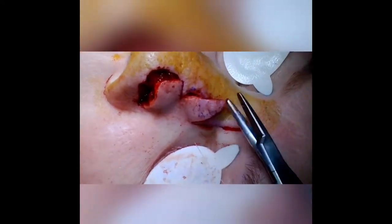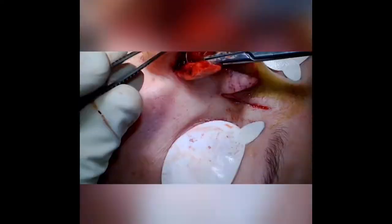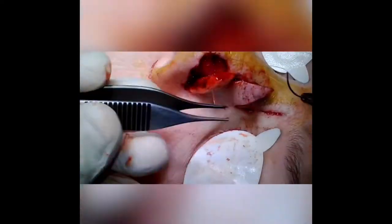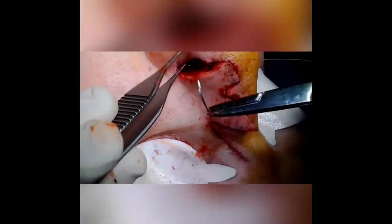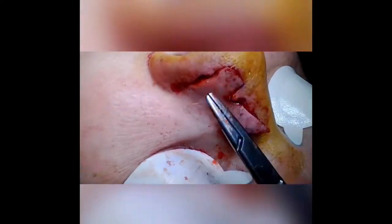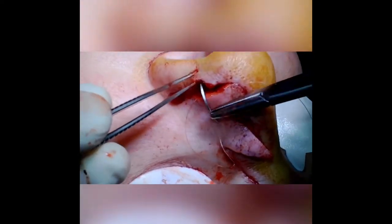Doing the deep dermal closure — once the lobes have been set it's a fairly straightforward procedure from here, just placing the deep sutures. Checking the flap, making sure you're not misaligning any of the skin edges, not over- or under-advancing any of the lobes, and not putting too much tension on anything. That's very important for the healing process.